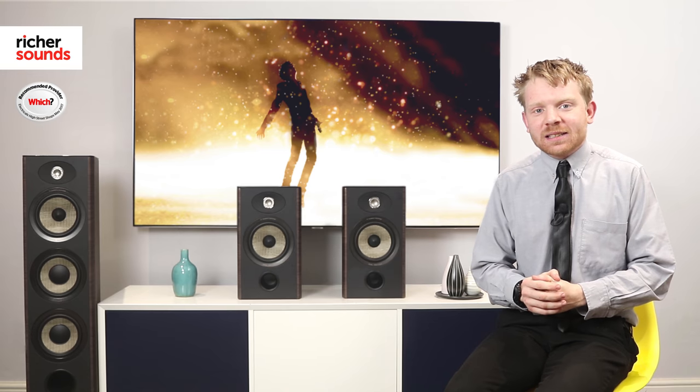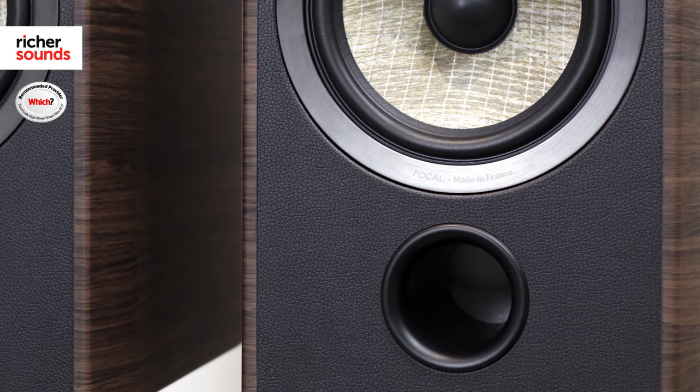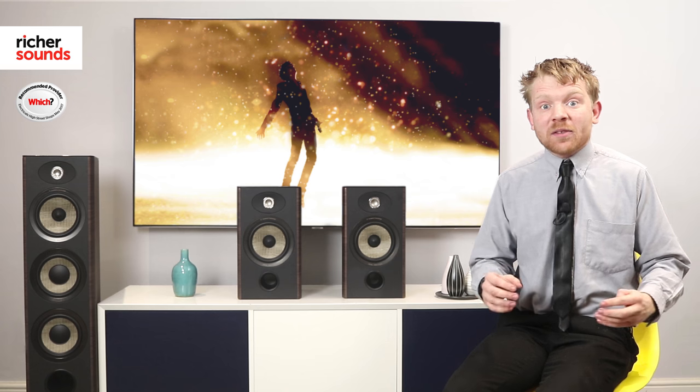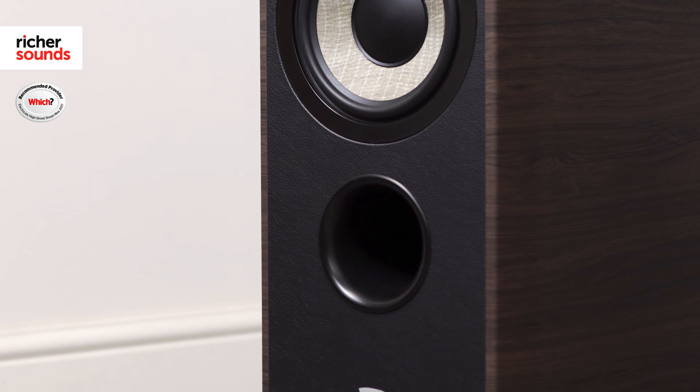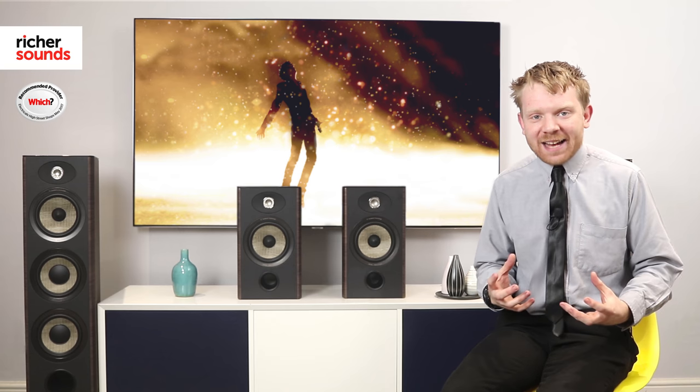One of the most important things about choosing your new speaker is where you're going to put it in your room. Focal have made this even easier by opting for a front bass port, meaning you can place the speaker anywhere in the room without worrying about what's behind it. They've done the same with the floor standing speaker but also included a downward firing bass port, which only emphasizes that fantastic warm sound.